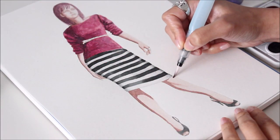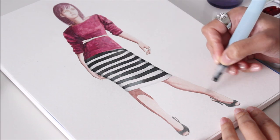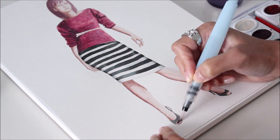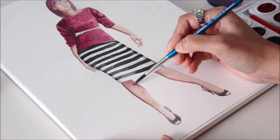To seamlessly blend shadows and highlights, use a water brush because it dispenses water consistently. If you don't have one, try using a brush that can hold a lot of water to give you the same effect. Once the area is dry, you can even layer a warm color to add a sun-kissed glow to the skin.